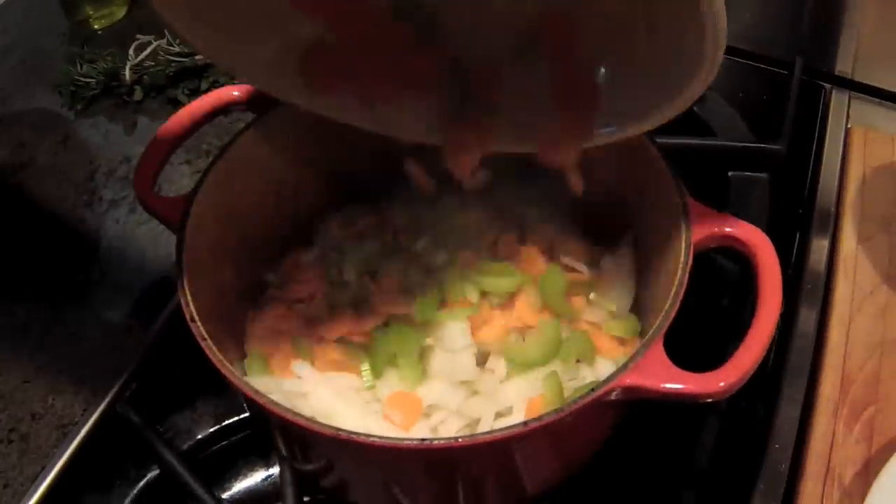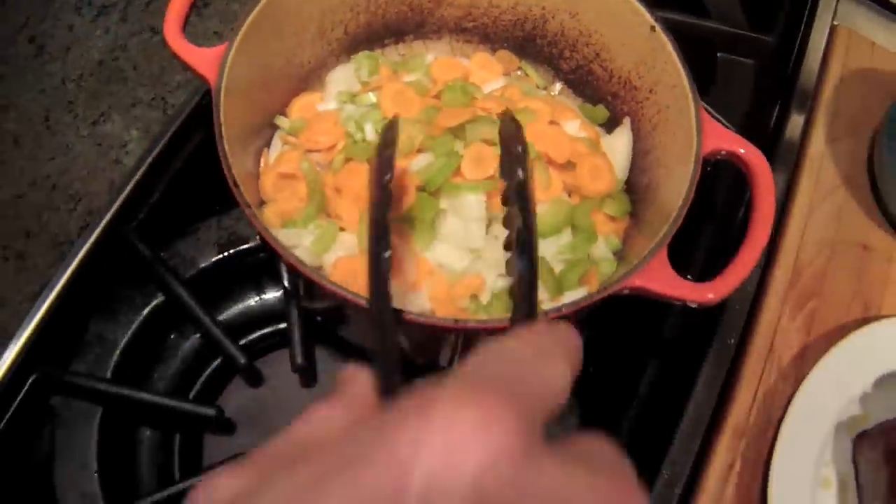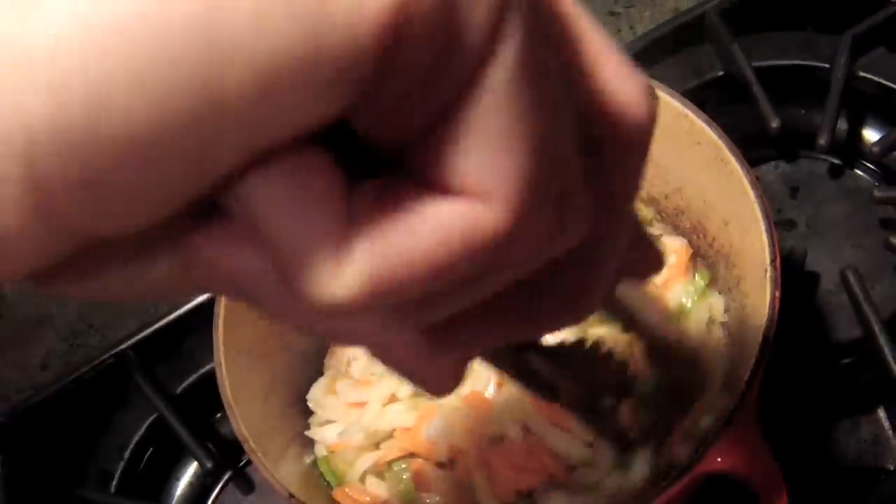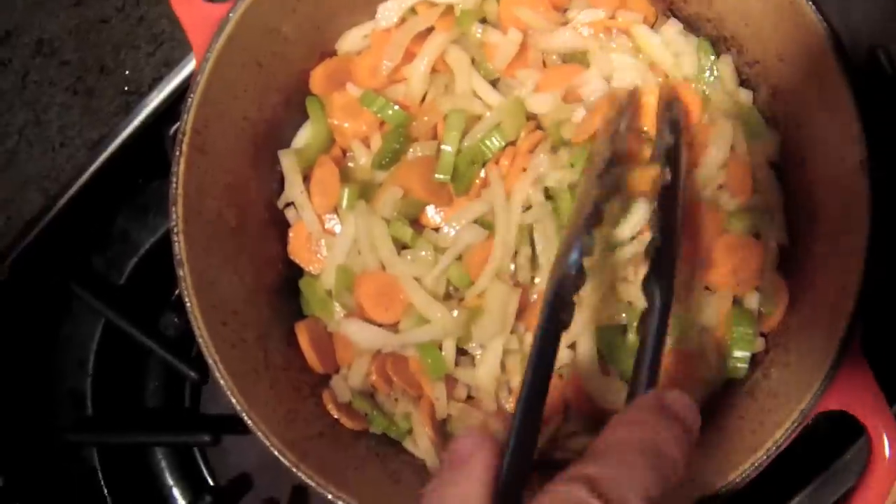Next, add chopped onion, carrot, and celery. You can add other things too, but at the very least this three-veg combo — mirepoix in French — is the foundation of many soups, stocks, sauces, and stews. Give it time to sauté.